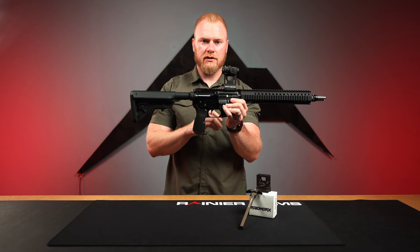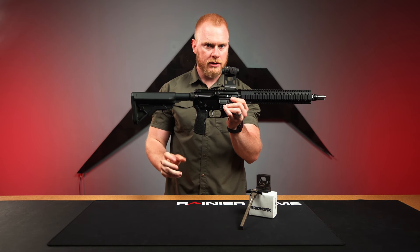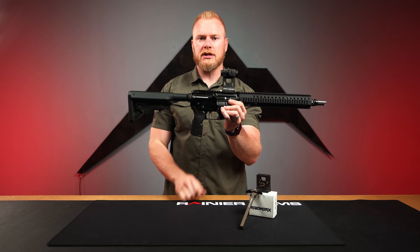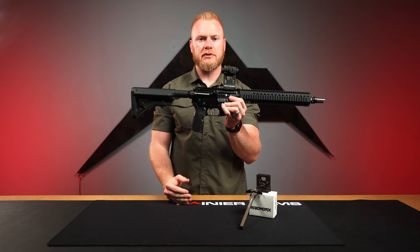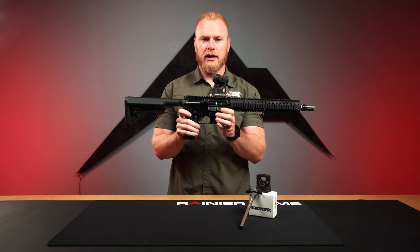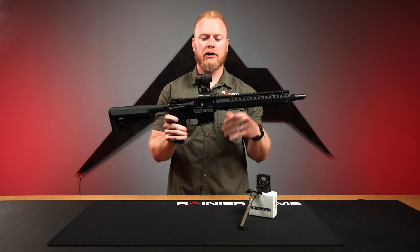The company themselves is a group of guys that all have LEO military background, some special forces — all the cool stuff. They have a pretty cool T&E program where they actually spend a lot of time with the products being used, getting feedback, making changes, and really being very happy with what they've produced before it goes out on the market.